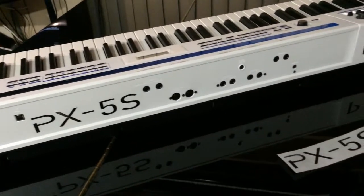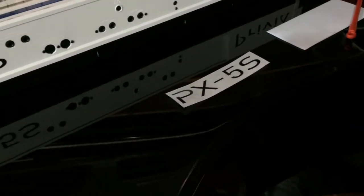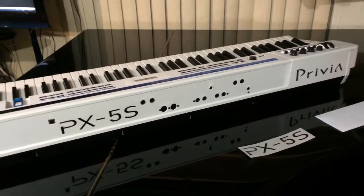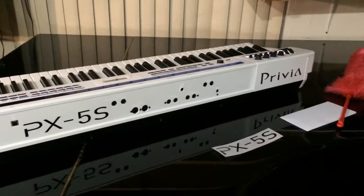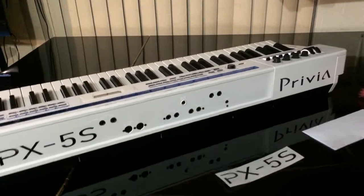It's going to look good on stage when I play with this. As I said, for the other PX-5S sticker, that's going to be for my second PX-5S. I'm definitely getting another one — one's going to be for the studio, and the other one's going to be for playing out for gigs. But it's unbelievable.